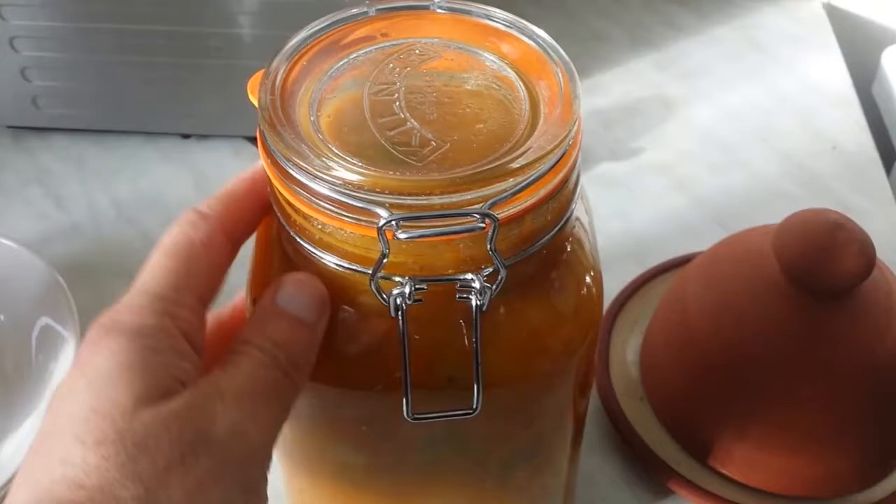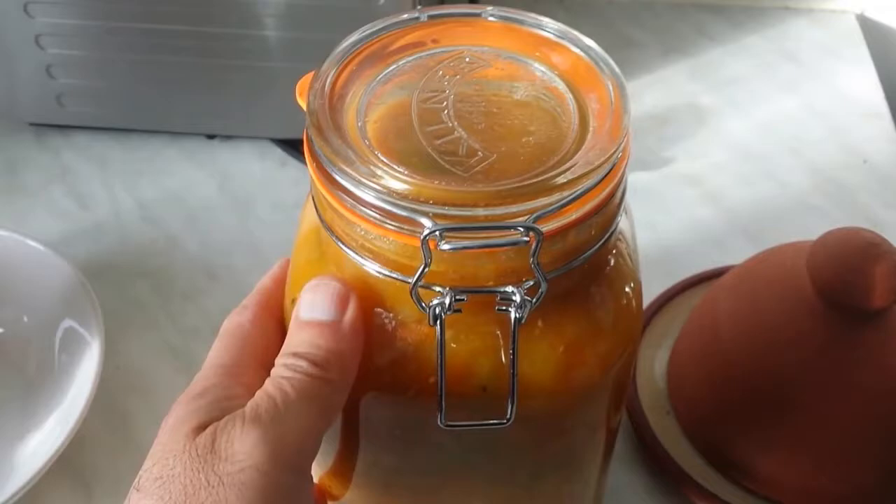We boiled it, mixed it with a little bit of onion, and now it is cooling down.